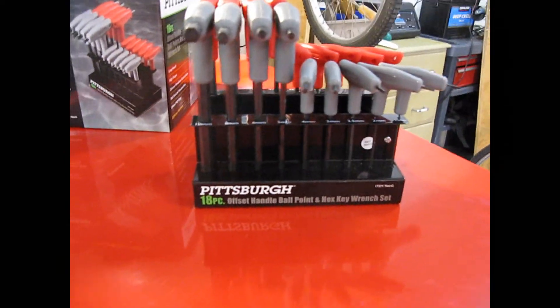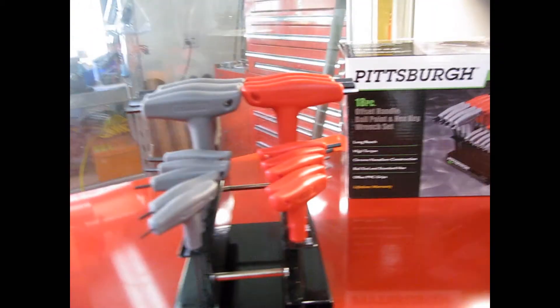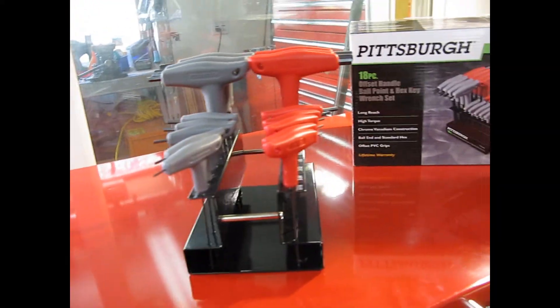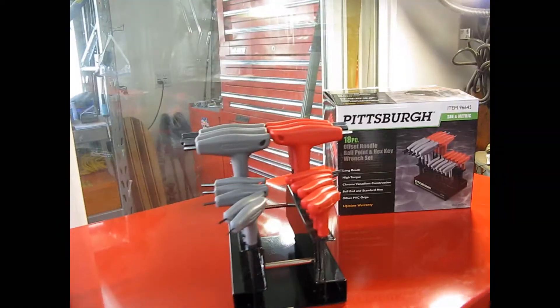They seem pretty nice. I was just working on my Traxxas Summit and had no problems. These were better than any of the others. With that ballpoint, they can go anywhere — I'd give these a nine.